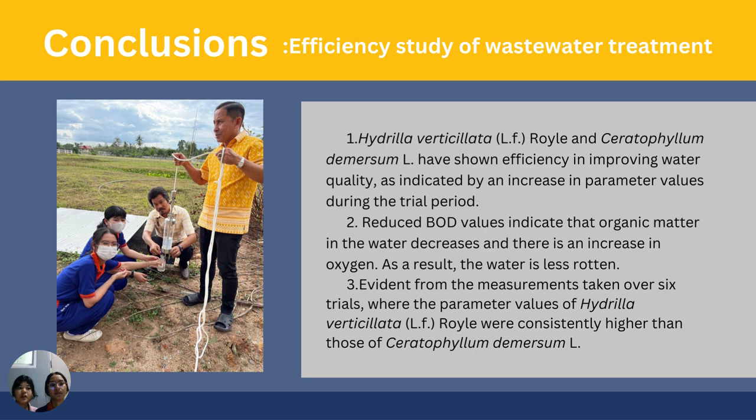Conclusion: First, Hadilla and Hornwurst have both shown effectiveness in improving water quality, as indicated by increases in parameter values during the trial period. Second, the reduced BOD volume indicates that organic matter in the water decreased, and the increase in oxygen means the water is less contaminated. Third, evidence from measurements taken over the trial period shows that the parameter values of Hadilla were consistently higher than those of Hornwurst.